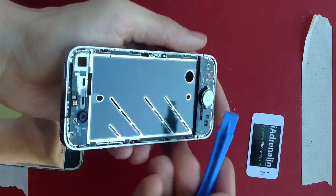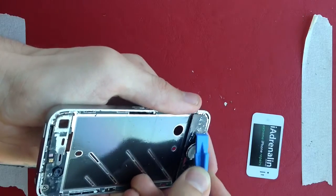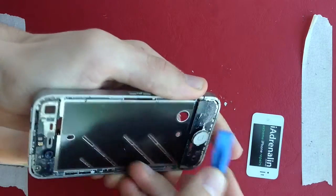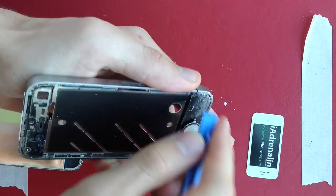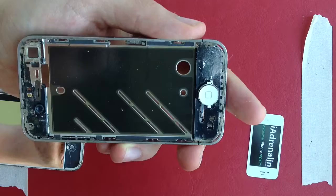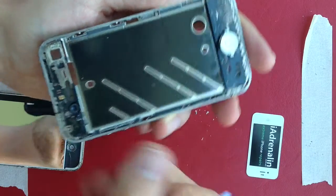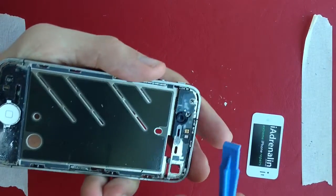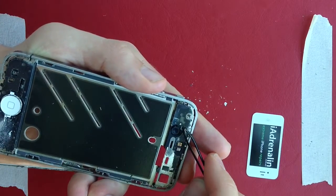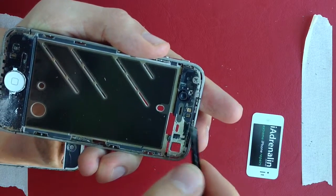Once the big stuff has been scraped off, use your pry tool and just scrape it off like that. That way you get a fairly flat result. Don't worry too much — it's not that important that you get every last thing off; the screen will still work. Just do a double check around the area. You can see a small hair has gotten lodged there, so remove that one.